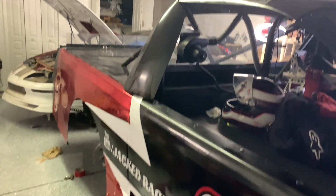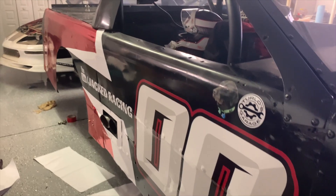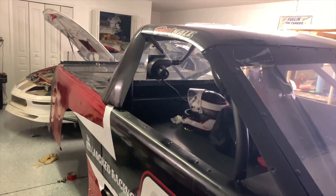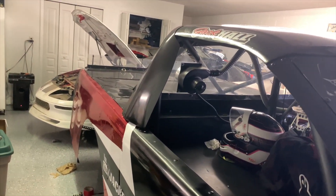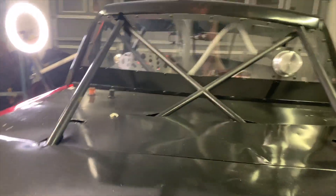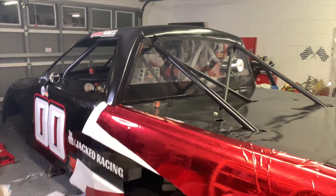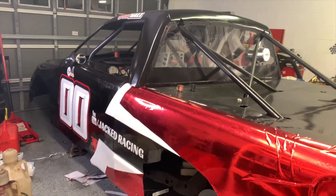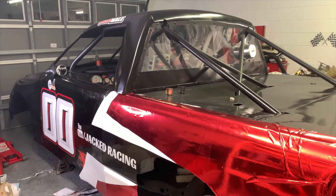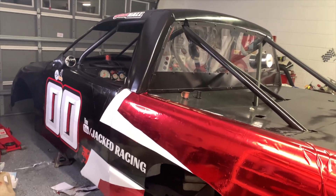We've got the name up on the roof, the number up on the roof — I am very happy with the way this thing turned out. I think this is going to be an awesome-looking scheme going down the track. The good thing about race cars is this doesn't have to be professional quality; these are 20-to-100-foot paint jobs hopefully going by at 100 miles an hour, so no one's going to see the small imperfections. Very excited to get it on the track. One week from today we are going to be out at New Smyrna — it's going to be my first time in the truck at New Smyrna, so I'm very excited for the new challenge.